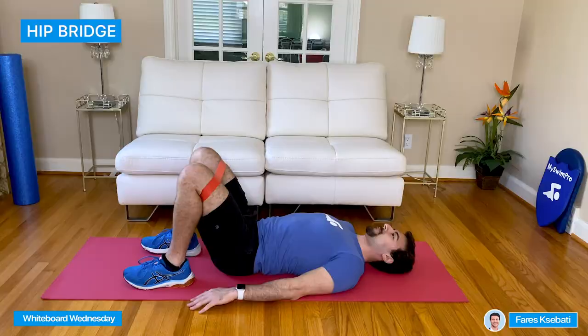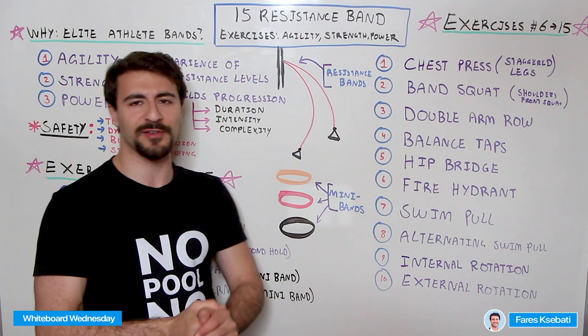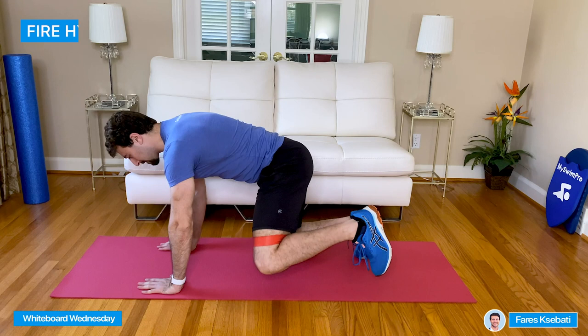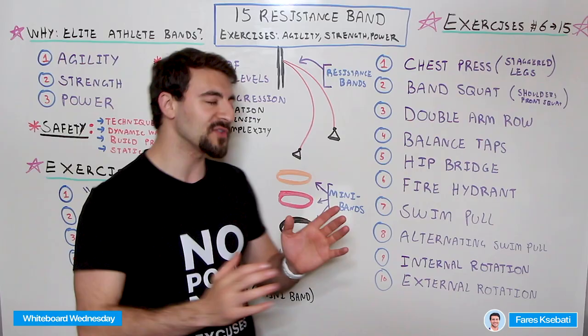Then we move into the Fire Hydrant, which is great for breaststrokers specifically. You'll be on all fours — hands and knees — with the band just above your kneecap, and push one hip out at a time. You're really going to feel this on the outside of your hip. You're definitely going to feel this one — it's great for breaststroke.